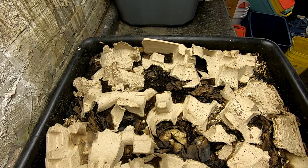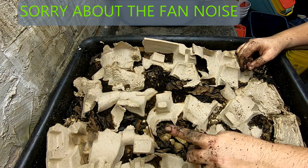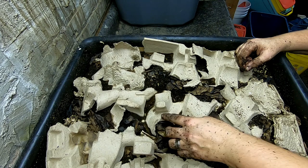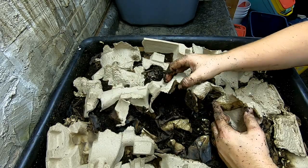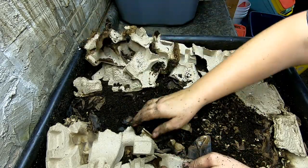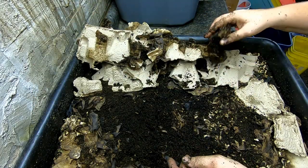Hey guys, it's Ann over at Plant Obsessed and today we're going to take a look in on the lasagna bin. If you watched the last video, I can put a link up there in case you want to watch them in order. We didn't have anything to make lasagna noodles with, so we had to use packing cardboard instead. But let's look and see what's going on.